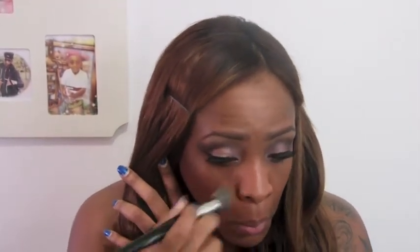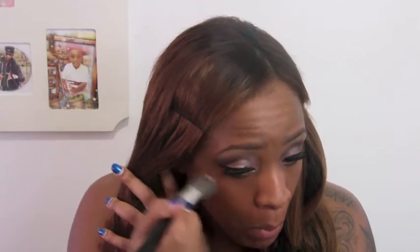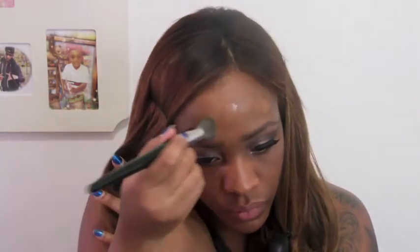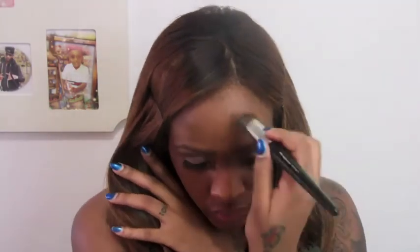I'm going to build this up to make it into a full coverage because this is a medium coverage foundation and I need it to be full. If you don't have this brush, you can use whatever foundation brush you have — this is just my preference.